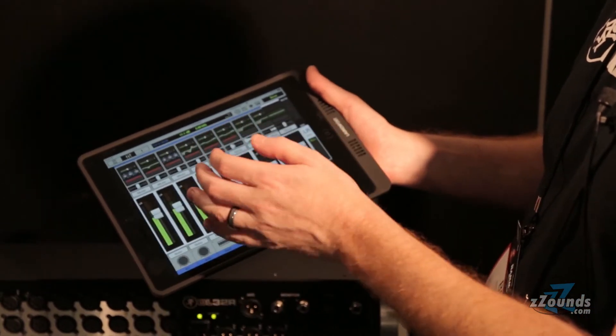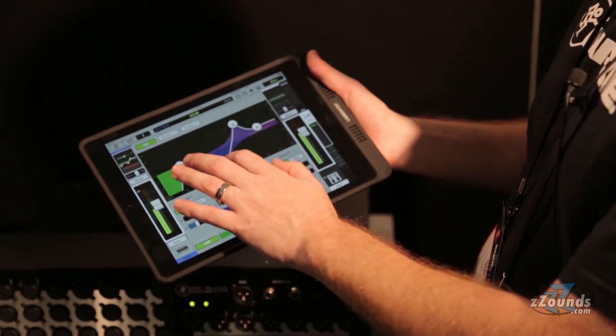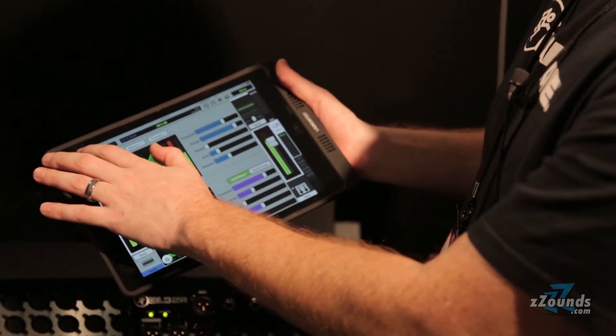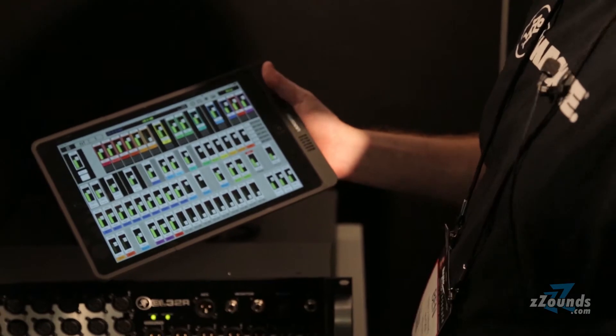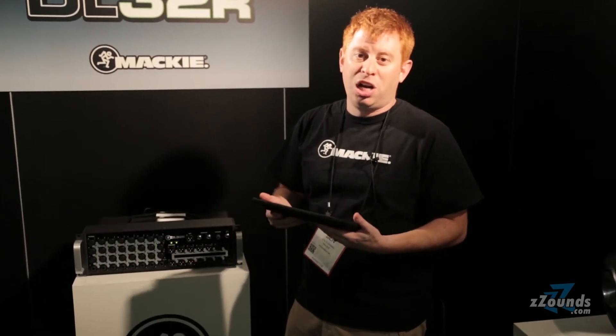In the app we have fast access to all of our channels — swipe to adjust your mix, touch an EQ, and I can easily adjust everything I need. I have a great overview showing me everything I need to see all at once. It's incredibly fast to navigate.